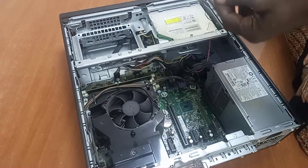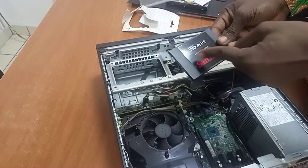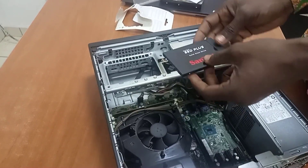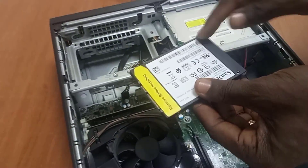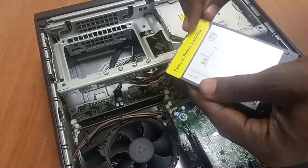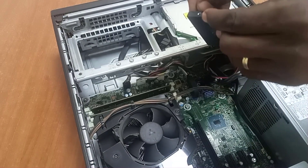I've removed it — the solid state drive. Now check this: it has screw points where you can screw and set it before installing. I'm going to remove this.